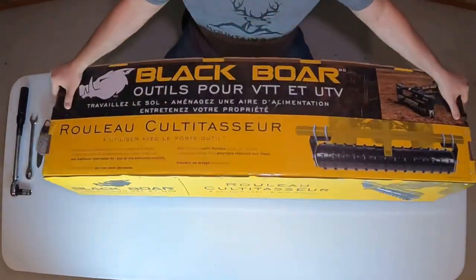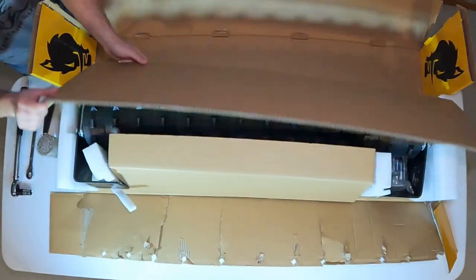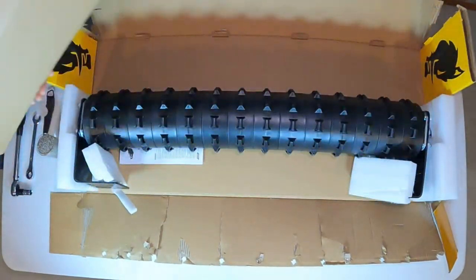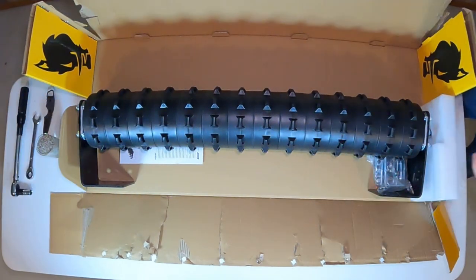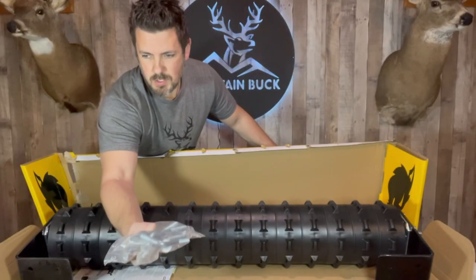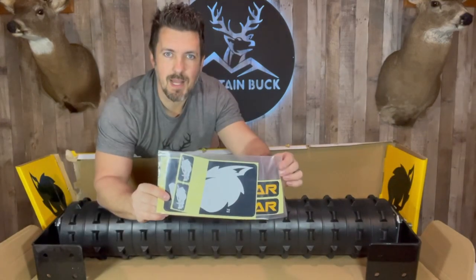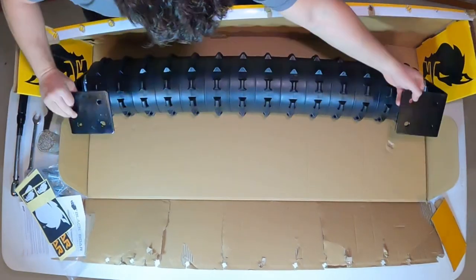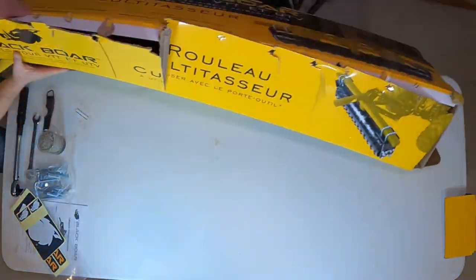Let's get in this box and check it out. We have our U-bolts, lock nuts, and washers, our instruction manual, and some nice Black Boar decals.